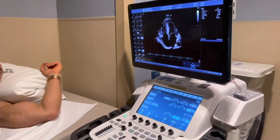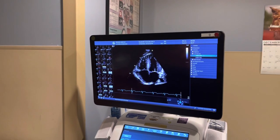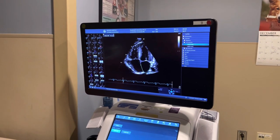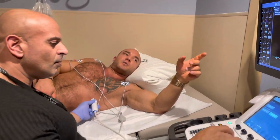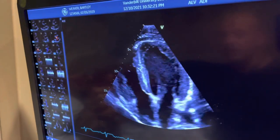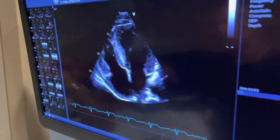The ventricular septum — you can control that muscle size with lifestyle and certain medicines. Some drugs like ACE inhibitors can help reduce the size of that muscle. What does the ACE inhibitor do? It reduces blood pressure usually, and it remodels the heart. When you have high blood pressure, that wall thickens because it's getting extra work.